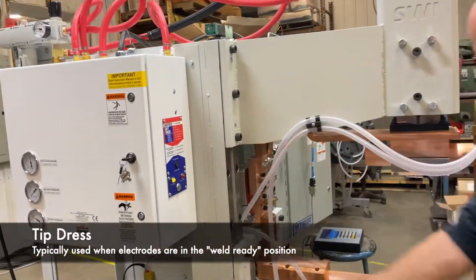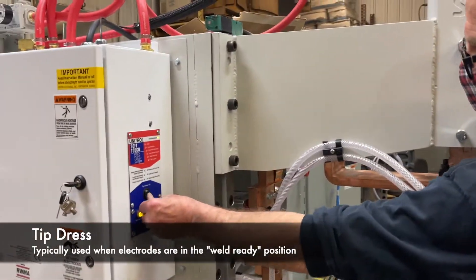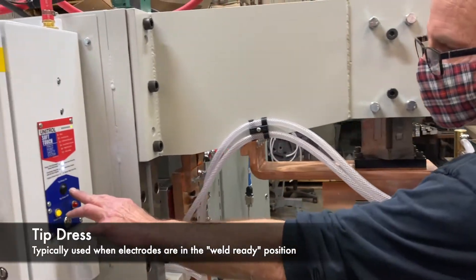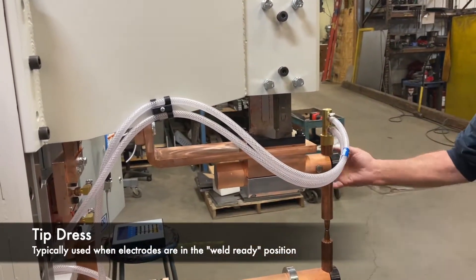Tip dress will bring the electrodes together. There's our retract, here's our tip dress — the heads will come down and you can clean your electrodes.